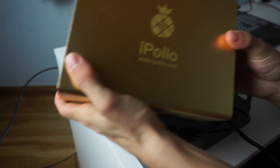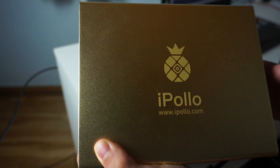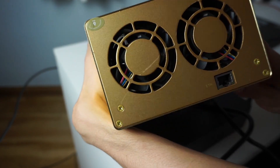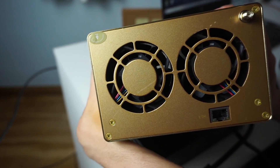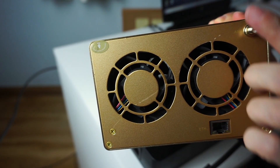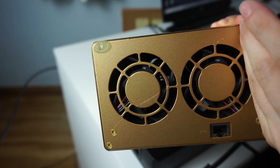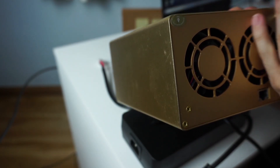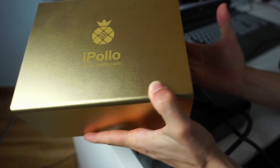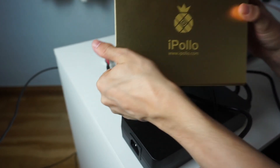Let me take the miner a bit closer. This is the iPollo — it looks pretty cool and comfortable. In the back we have the fans that throw all the heat; these things get pretty hot. Here we have the ethernet cable port, and here is the Wi-Fi connection where you put the antenna. You just put it in and turn it, and there it is — now it's a completely Wi-Fi miner.